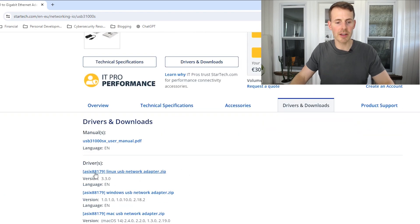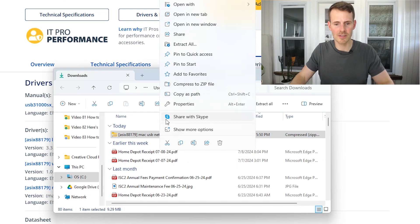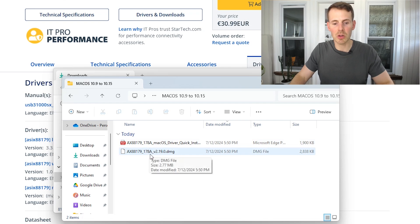This is the adapter that I have. As you can see on this page, there are different drivers: a Linux driver, a Windows driver, and a Mac driver. I obviously installed this on a MacBook Air, so I selected Mac. It downloads a zip file — you open that up and extract the files. Inside the folder there's a breakdown of all the versions of the operating systems. In my case it was operating system 10.9 to 10.15. You just double click the file and it will run through the installation.